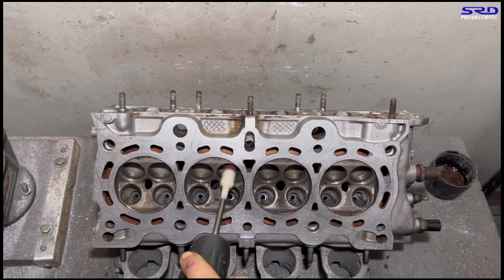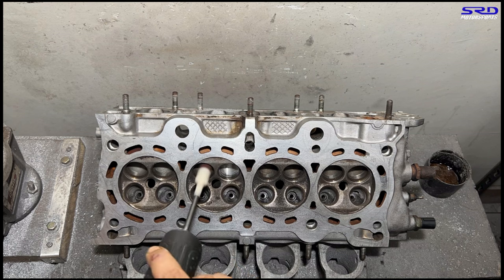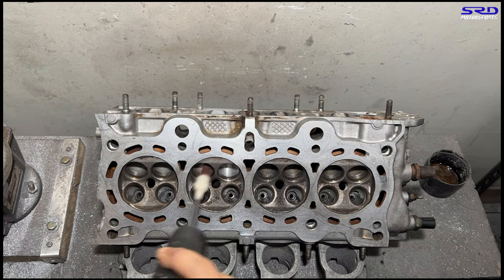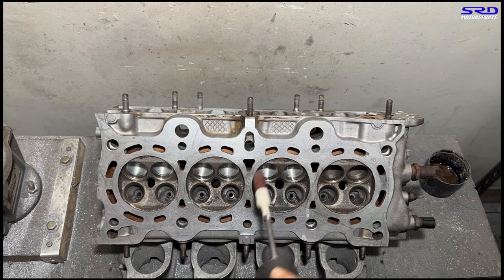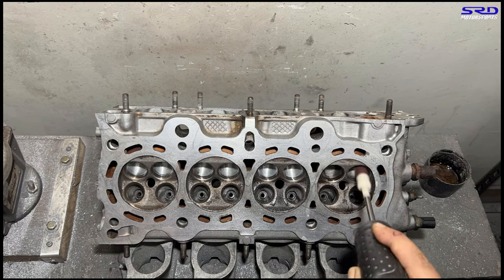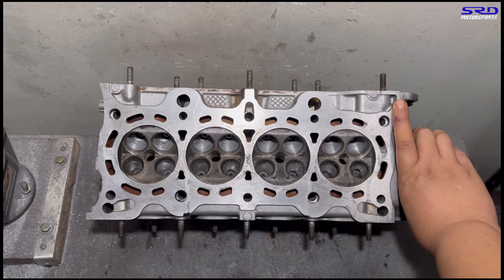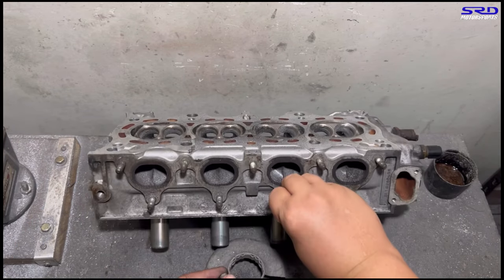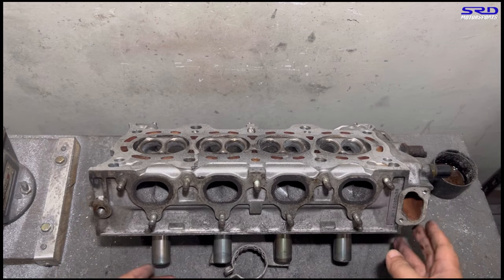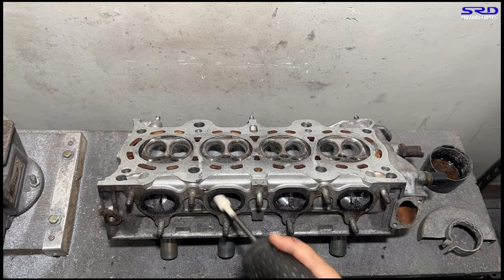There we go — 80 grit first, then we start shaping to get the contours right. We'll time-lapse this, and once we get done with the initial sanding and bowl phase, we'll clean the head up and show you on the workbench. Now we tilt the head — since the head is inverted, what seems like the floor is actually the roof. We keep shaping to show you better once it's cleaned up. 80 grit, keep going.